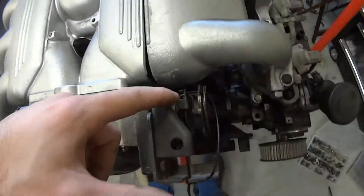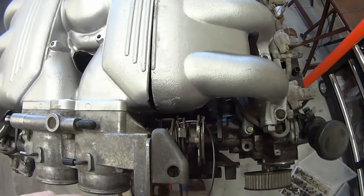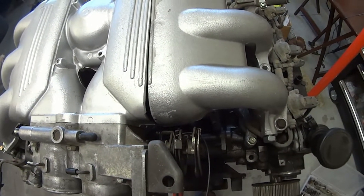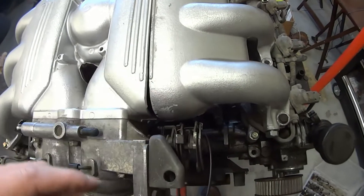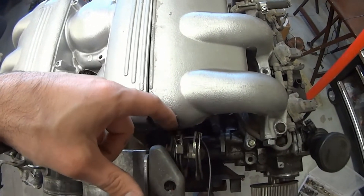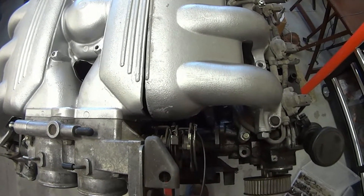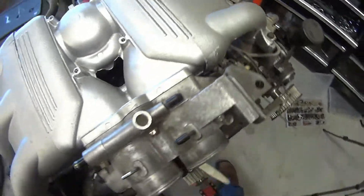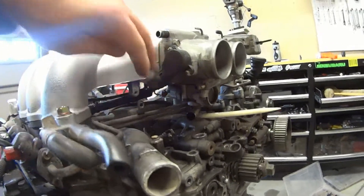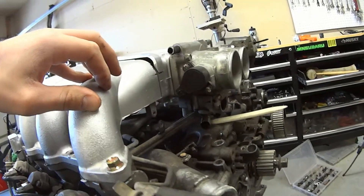I've zip-tied this back a little bit because it does bump into here. I think there are some possibilities to make it work — just getting rid of this and only using this one would be fine. I don't have cruise control right now anyway. You will also have to bend the fuel rail a little bit, or just make it fit right there between the idle air control valve.